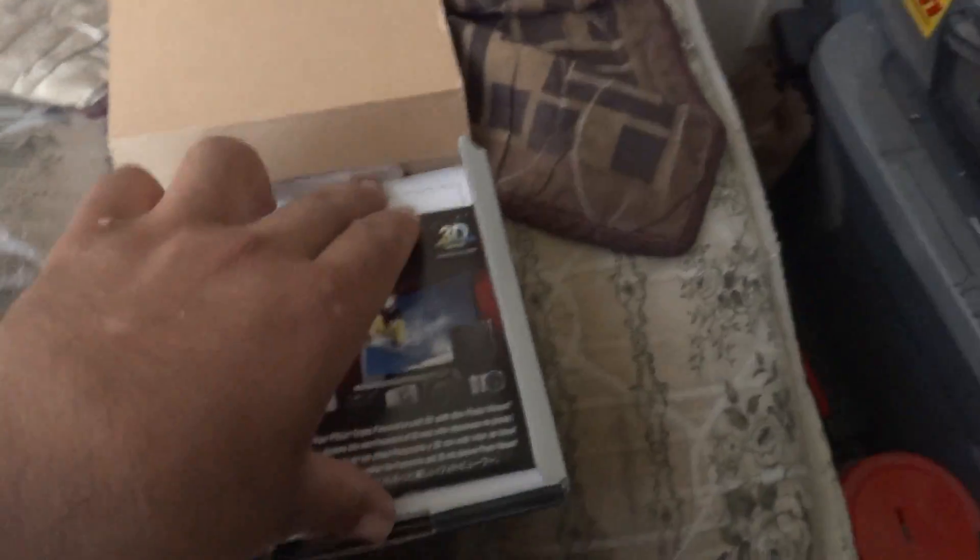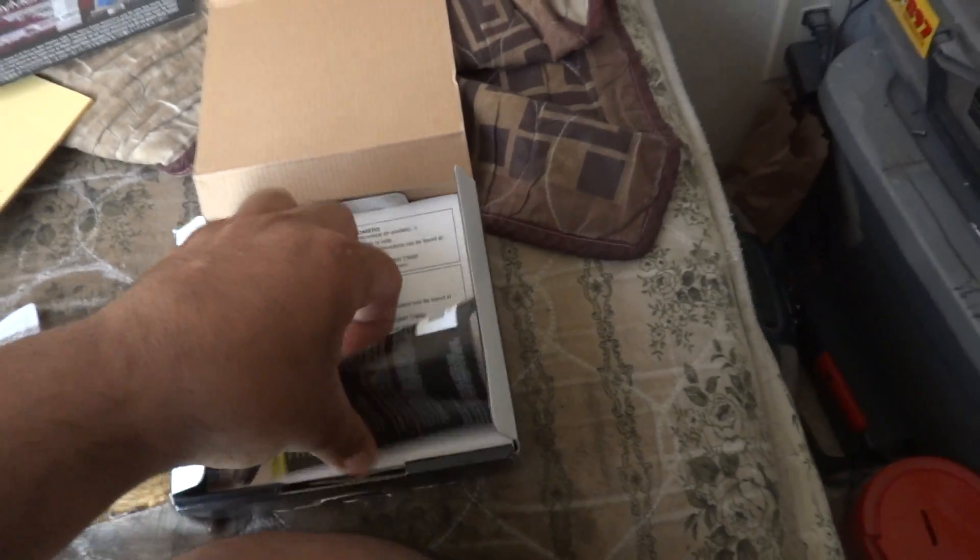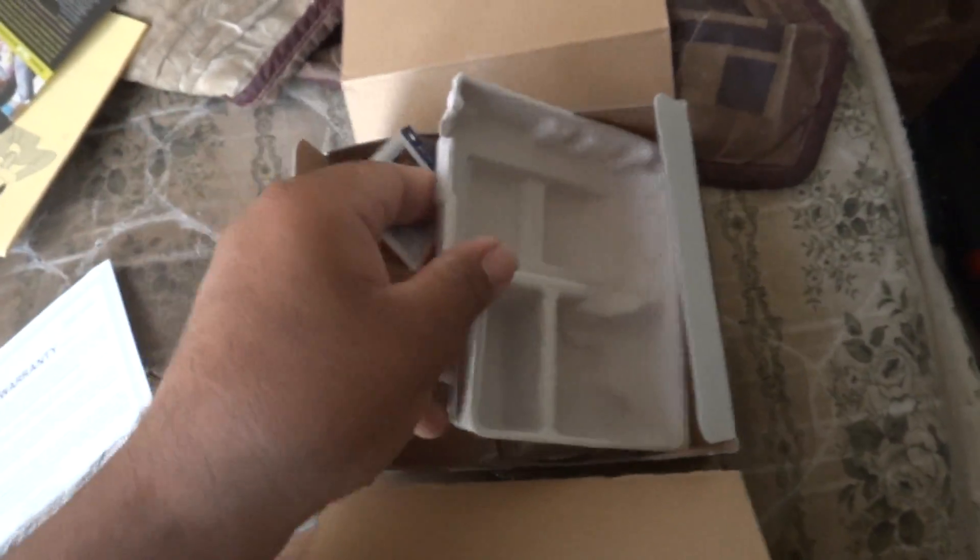Oh, I forgot to look inside! Opening up the box — inside, the camera comes with warranty information, a CD, more information, and lots of advertisements. Then let's take a look inside and get everything else out of the box.